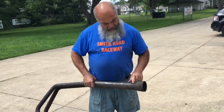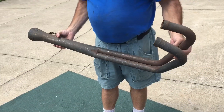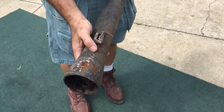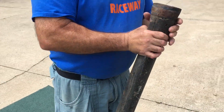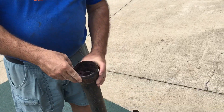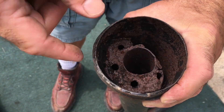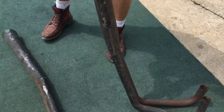We have some more information here on the pipes. This is the right side pipe — we've got a little hole right here, and the baffle doesn't really look nice; it looks like it's kind of rotted out right here. Just want to show you how that baffle looks.